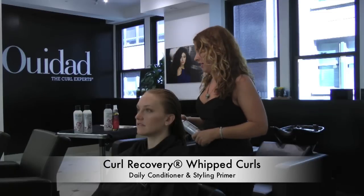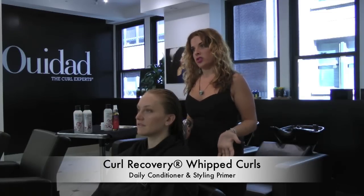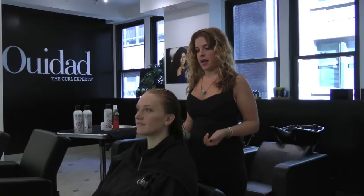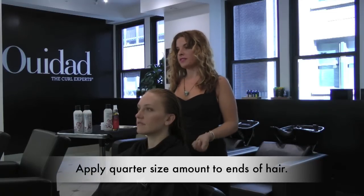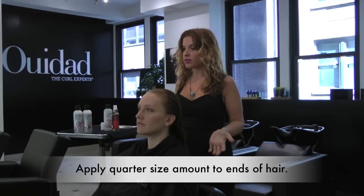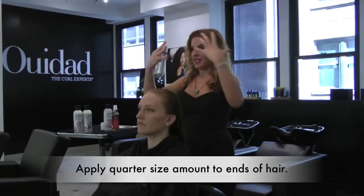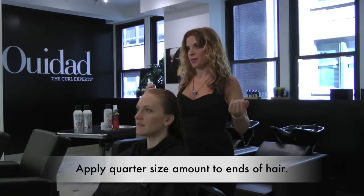I'm going to start by prepping your hair with Whipped Curls. This is a really great product — basically it's a leave-in conditioner, but what it does is prime the hair. Where your hair is really dry and more towards the ends, it fills in those gaps, giving you more of a clean canvas so that when you apply a product over the top, you get a more even distribution and even result as far as controlling frizz from root to ends.